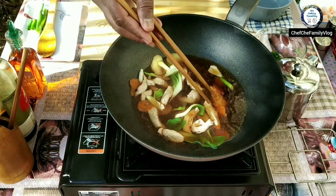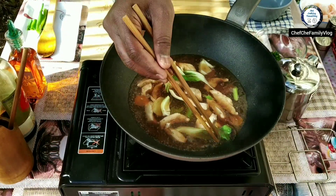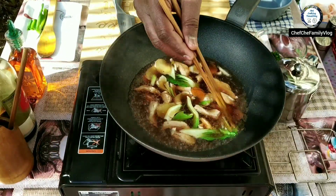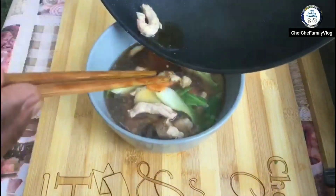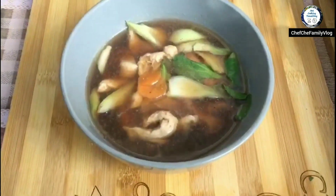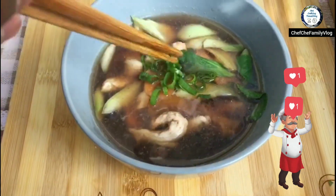As you can see, the chicken pieces are big chunks. I wanted to keep it authentic — like in a Chinese restaurant, you get big chunks. I'm not gonna add any more things. I'll show you once I serve it in the bowl.